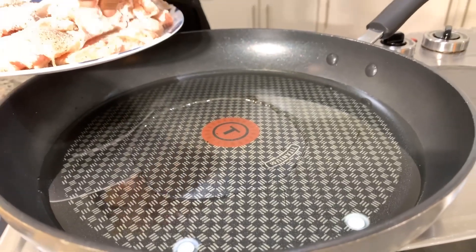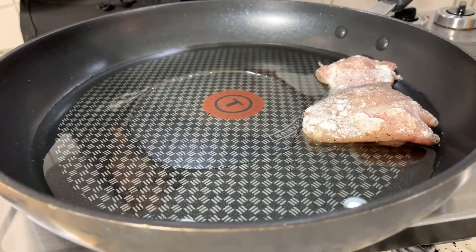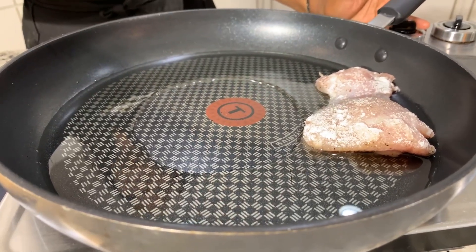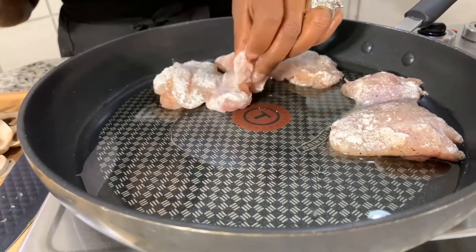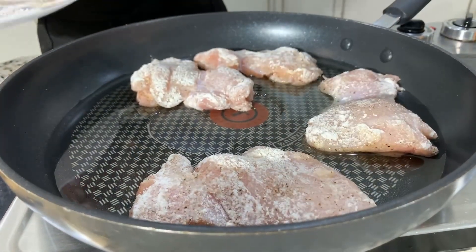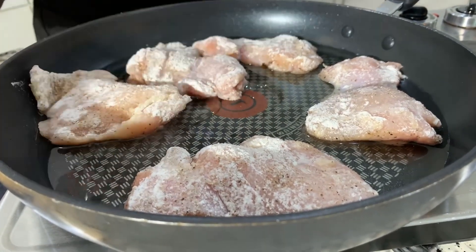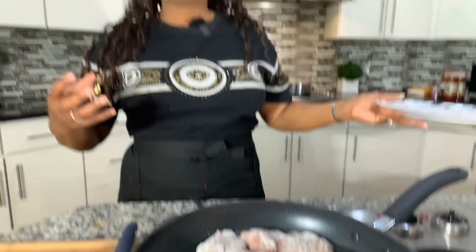While our egg noodles cook, let's go ahead and take our chicken and get it right into this oil. Take a look at how much oil we're using — if you don't see that sizzle, don't put another piece in; that means your oil's not hot enough. It's just a little bit of oil, just enough to coat the bottom of the pan. We're not trying to deep fry them, but we do want to get them fully cooked. We're waiting for a nice beautiful golden brown crispiness — it will remain juicy and supple on the inside with a beautiful exterior.